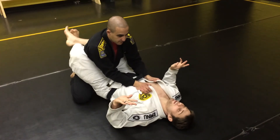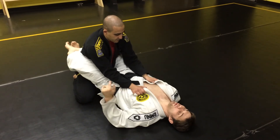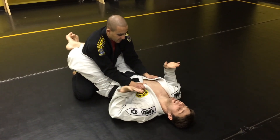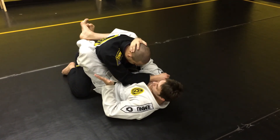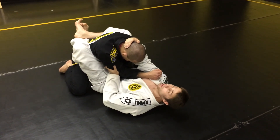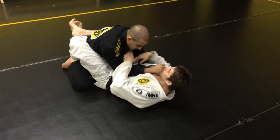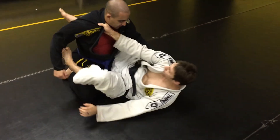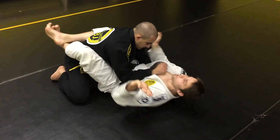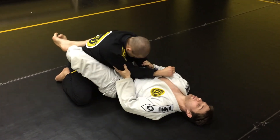Whenever I get the closed guard, I'll toss my feet and try to bring my heels to the floor with my butt just a little bit. What I like to establish is I come in, get the back of his head, and just control his elbow lightly. I'm not really big on collar grips unless I'm going to try to open and come get kind of like a spider. So for the most part if I'm going to play a closed guard game, I just like head control and arm control.